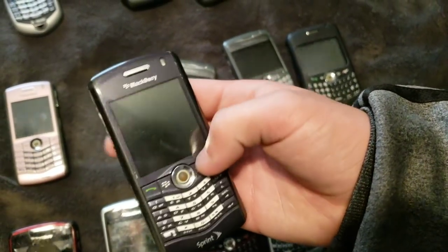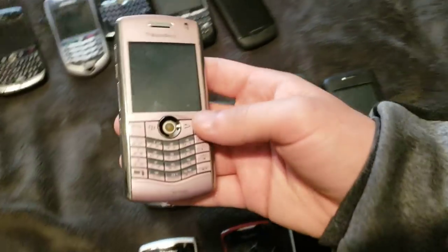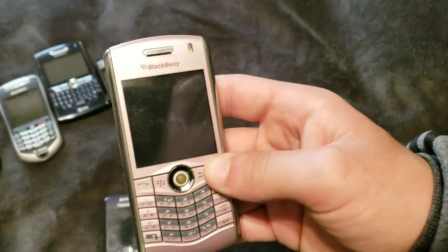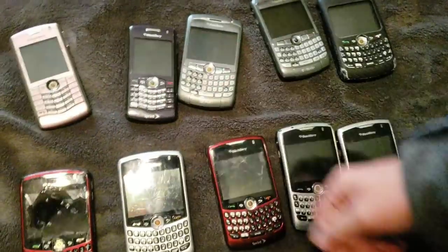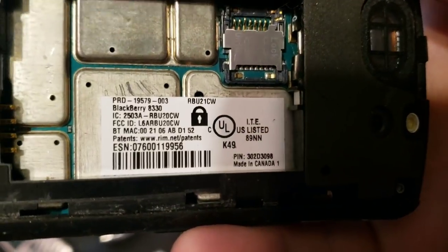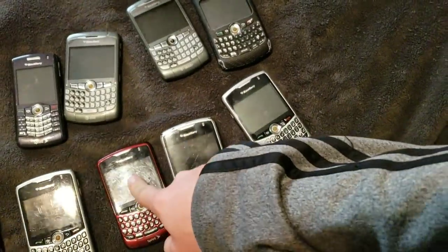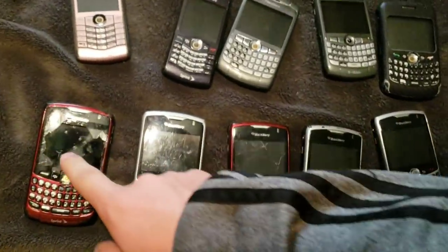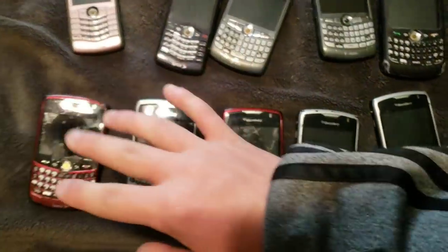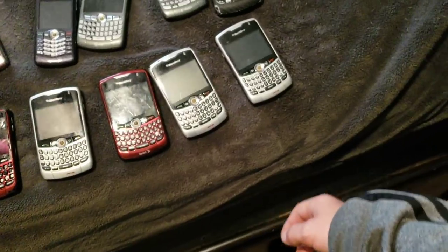Here's a BlackBerry Pearl in blue. Works, but probably dead. Yes, it is. And here's a BlackBerry Pearl in pink. This one also works, but is also dead. Down here, we have the same phone as that one. It is an 8330. All five of these are the same phones, just different carriers — Verizon, Sprint, and AT&T, I think. But this one's on Sprint.